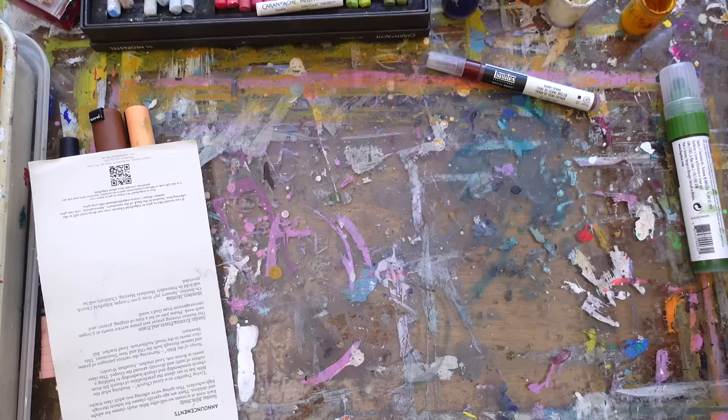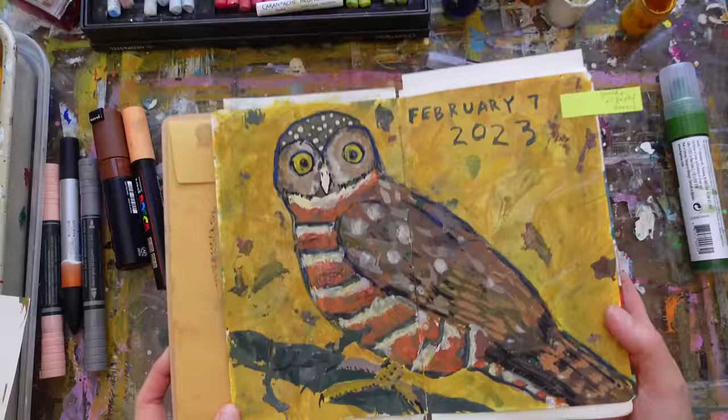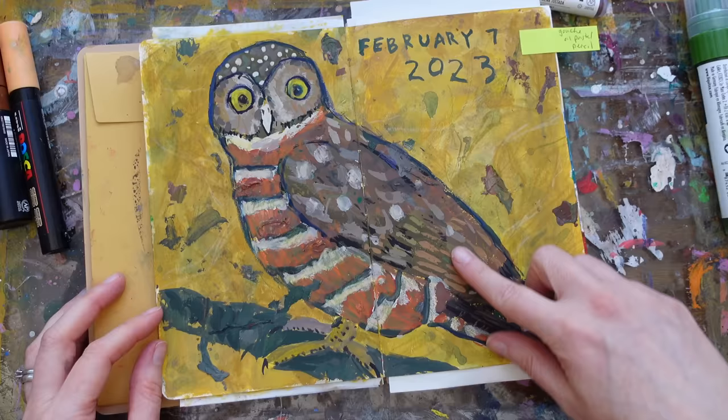This one is gouache, oil pastel, and color pencil. This one I used all kinds of stuff — I think I first started with just a big wash of a kind of ochre, then used thick gouache, color pencil over it, and I can also feel oil pastel in there.